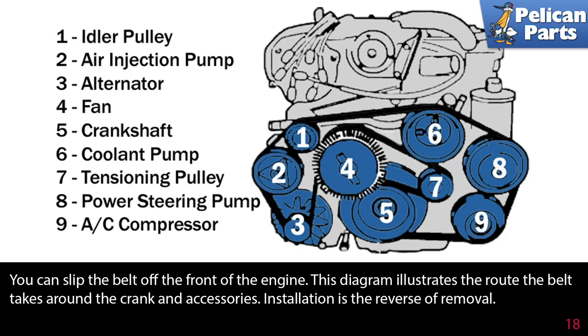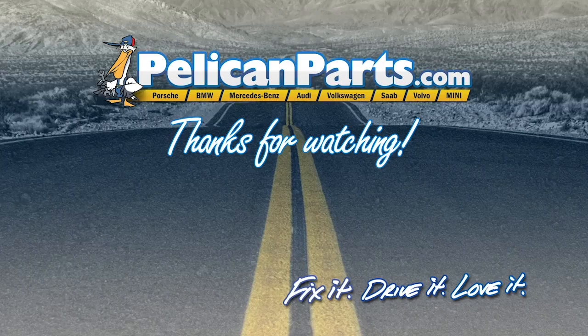This diagram illustrates the route the belt takes around the crank and accessories. Installation is the reverse of removal. Click here to view the original article, along with hundreds of other DIY content for your car. Thank you for watching.